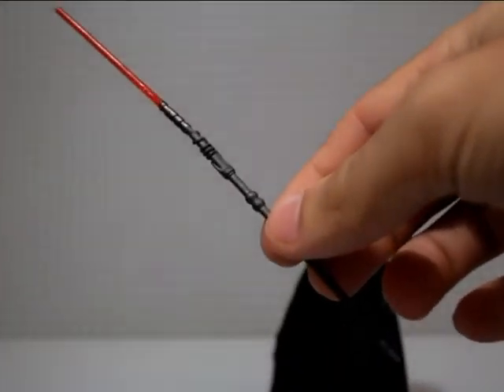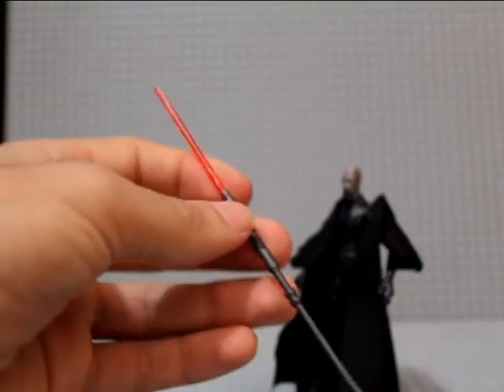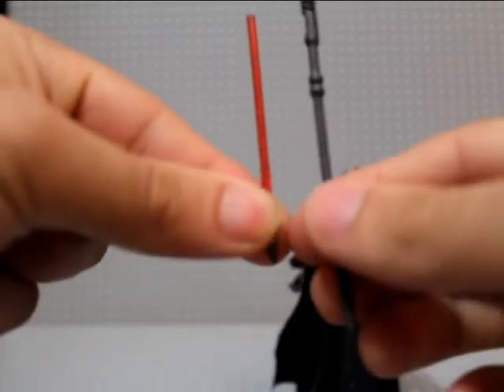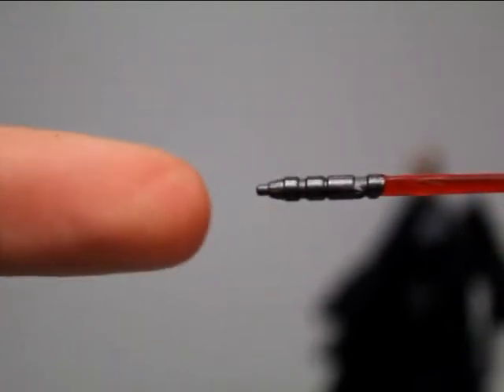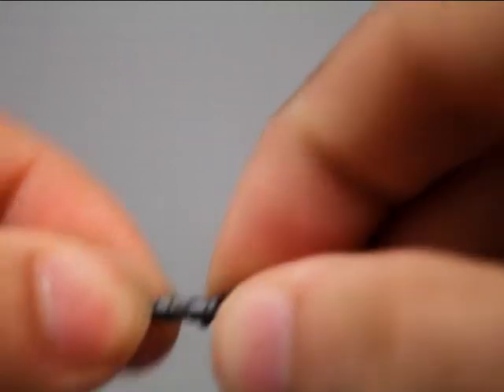My favorite thing about this figure is obviously the staff — this thing is crazy big. So this is a two-part staff, and you can take the lightsaber out of the staff. Let's have a look at the lightsaber hilt — it's pretty cool, ridged, and has the little pin in the end that sits in there. Really really nice.